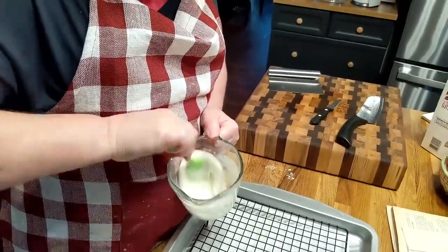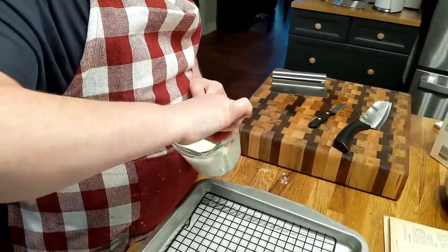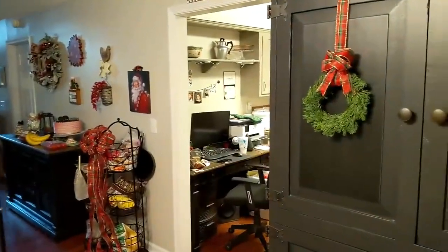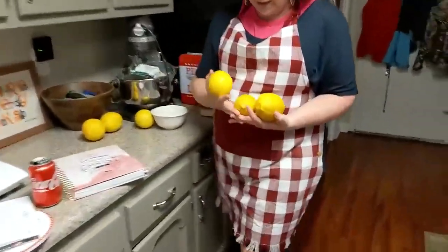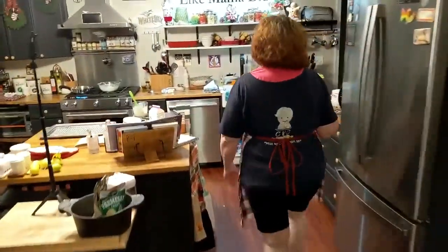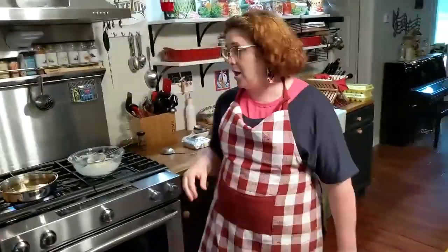We can show them those lemons our neighbor gave us. I told Chris, I want to get an old ice tray and squeeze these lemons — look how big they are and they have so much juice in them. I want to squeeze them, freeze them in those little ice cubes, put them in a bag, and freeze them. That way, when I need them, I can just grab a block out of there.